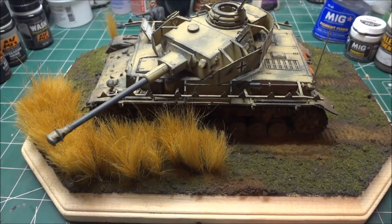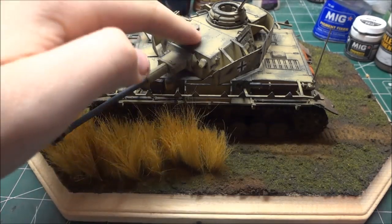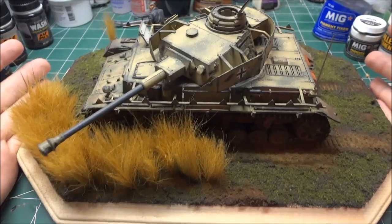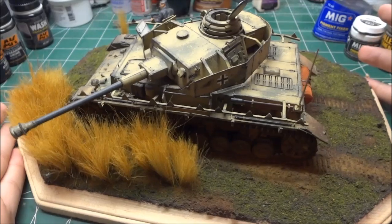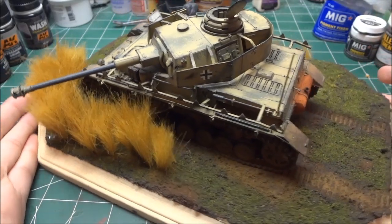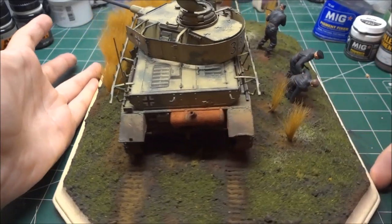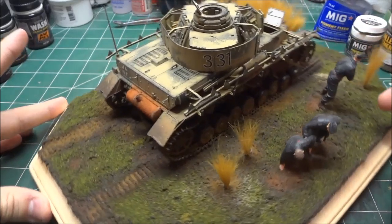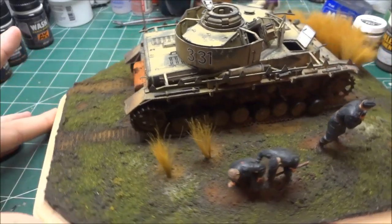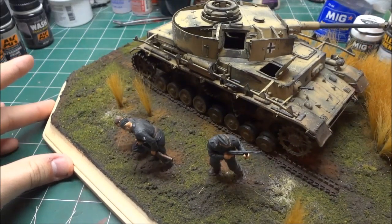Hey guys, here's the diorama curse group build all said and done. This was a really enjoyable kit to build, although it was a total pain in the butt sometimes. This is the whole diorama and the whole idea for the curse group build — thank you Cohen so much for putting it out there for all of us to be a part of. Really nice to see how popular it got so fast. This is the completed diorama with the figures.